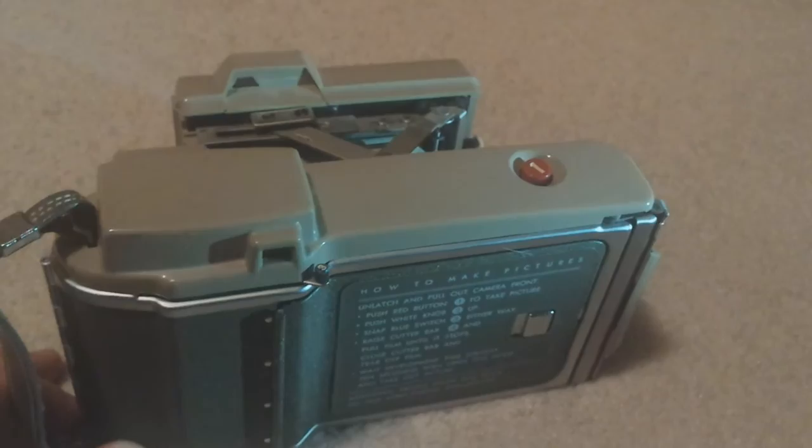It does have the original leather strap that's in really good condition. The camera's not one of my favorites — it's just kind of bulky looking and the beige makes it look really dated. But it's cool.